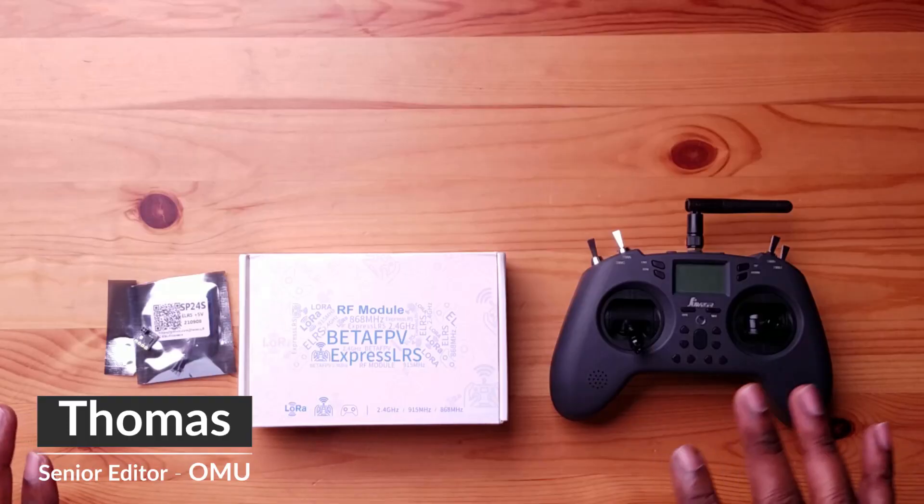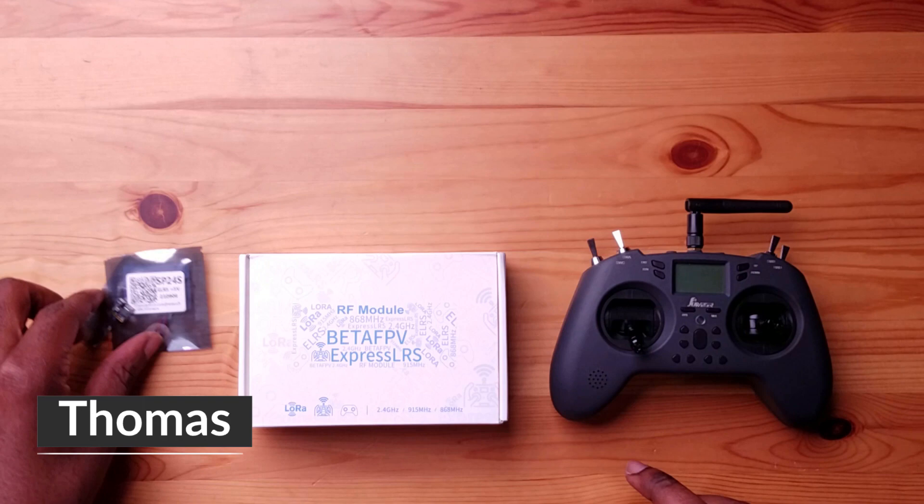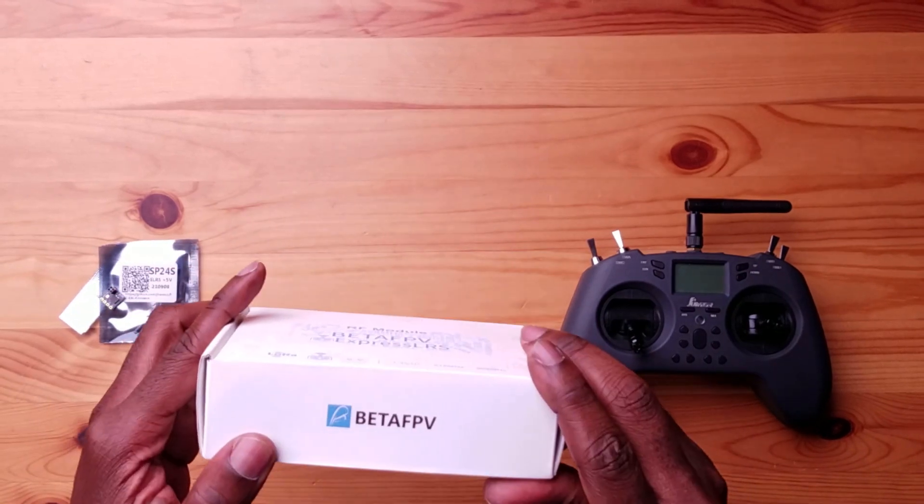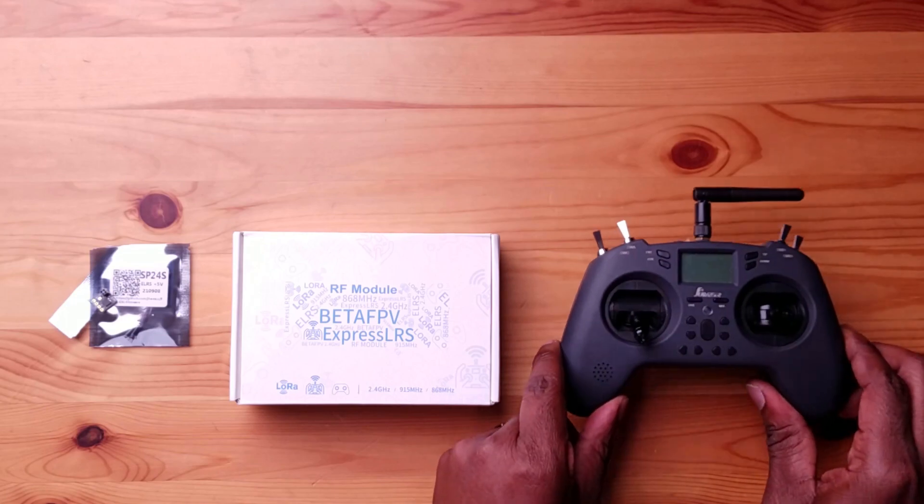So if you're coming from my previous video about five reasons to consider ExpressLRS, welcome back to the channel and thank you. We have all our parts here on the table. We have our receiver right here, our transmission module from Beta FPV, and our radio right here.